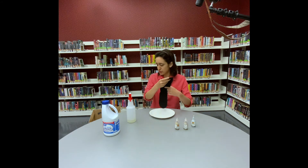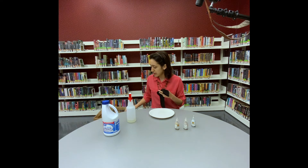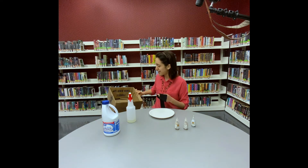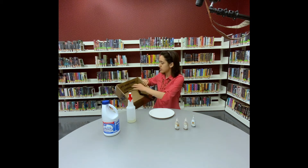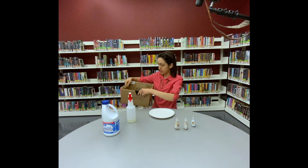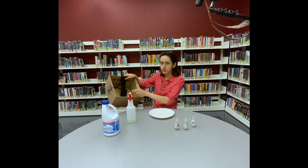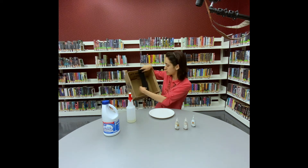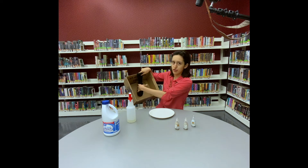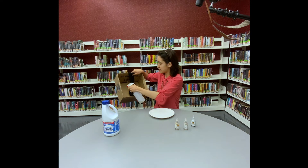To get started, the first thing you do is bleach your sock. I recommend either being outside on a not-so-windy day or getting a box — just a little box — so that when you spray it, it doesn't get on anything. I'm going to sort of hold the sock like this. I don't want the pattern so much up on the top, so I'm just going to spray so that it's right on the foot part of the sock. I would give it a few test sprays if I were you.